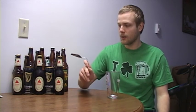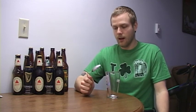Hey everybody, happy St. Patrick's Day! In this video, my first how-to video, I'm going to show you how to pour a black and tan with a Guinness and a Bass pale ale. The first thing you're going to need is your glass.